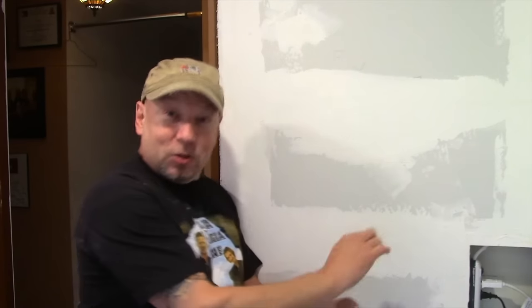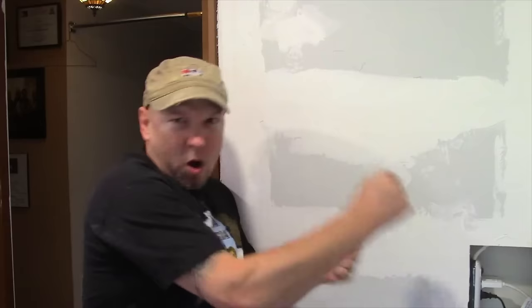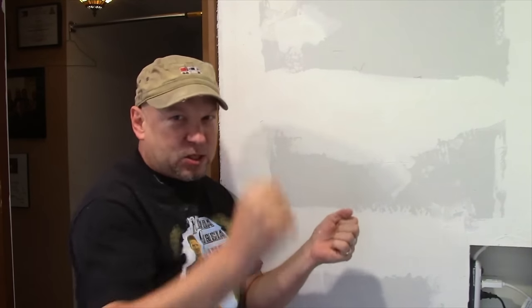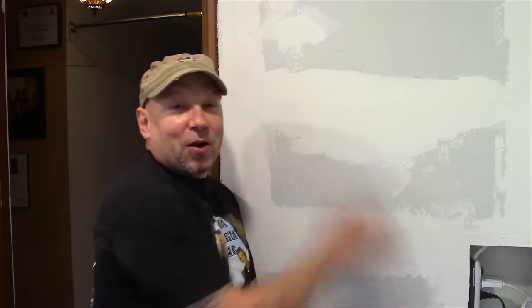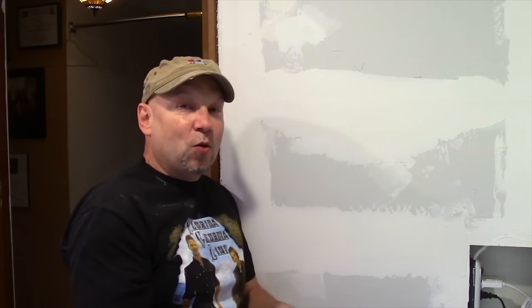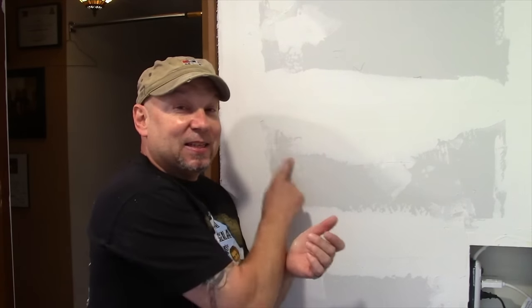What I'm going to do is a texture called skip trowel. It sounds like the name of a detective in some futuristic wizard noir sequel film — Skip Trowel, solving the mystery or punching some guy. Anyway, we're going to do skip trowel texture on this and it'll look beautiful, and you will never know how talent-free I was in putting this sheetrock up.